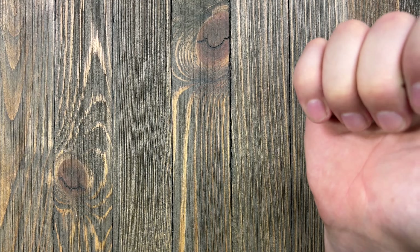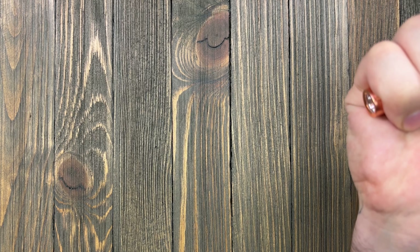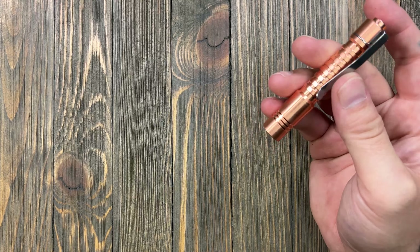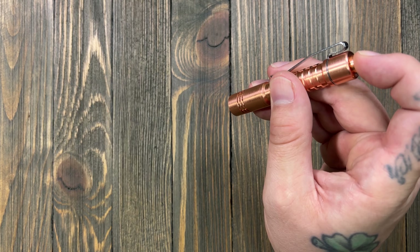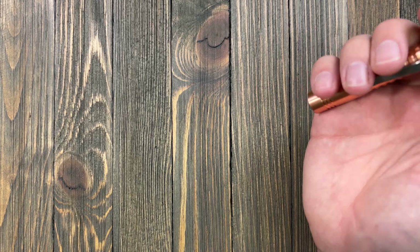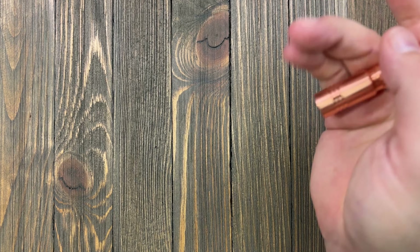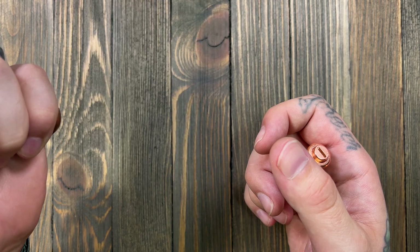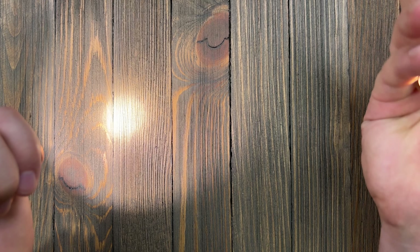Turn it around and you get your click — click on, click off. A momentary press cycles you through all your modes. From factory you have moonlight, 20%, 100%, and back to moonlight.